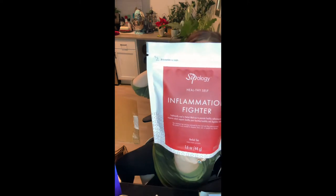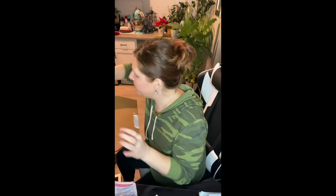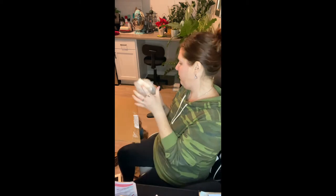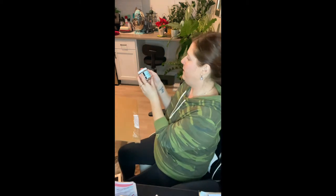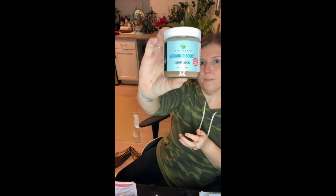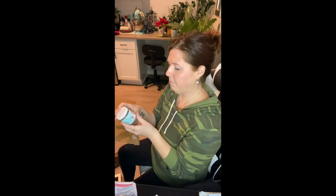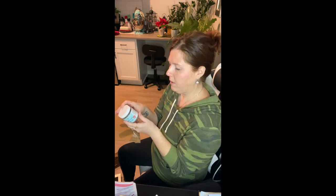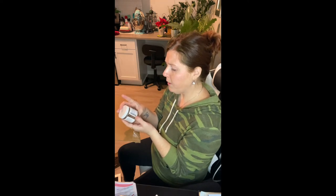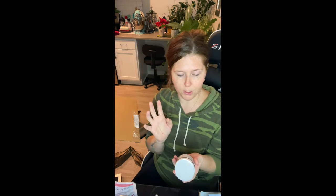Inflammation Fighter — this is a herbal tea. And there's my receipt. Caramel Mocha, Vitamin D. Now this is part of the Healthy Self line, and you add half a teaspoon to your water, your smoothie, your matcha, your yogurt. So, Caramel Mocha.